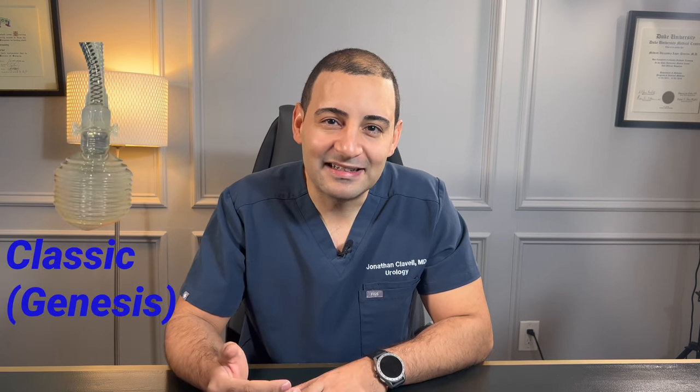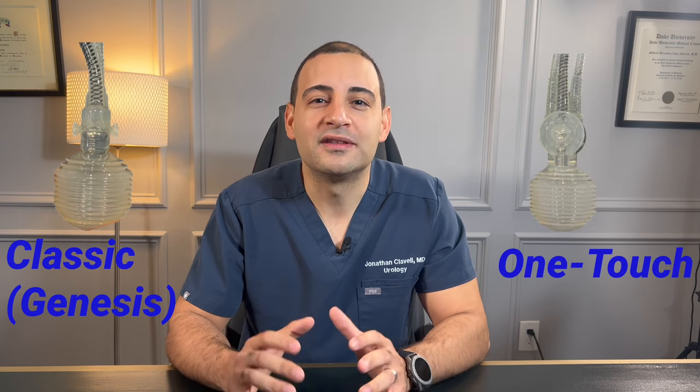After doing your research you might feel like the Coloplast implant may be the right implant for you. However, you find out that there are two different pumps: the classic, also known as the genesis pump, and the one touch pump. This video will hopefully help you decide which one is best specifically for you. As always, it is extremely important that you discuss this with your specific surgeon, as this video is not intended to replace your surgeon's recommendation.